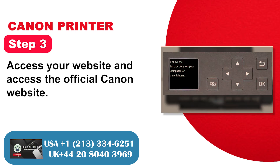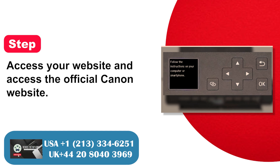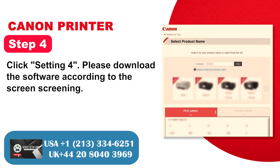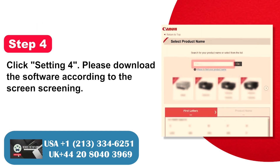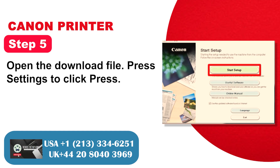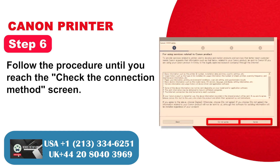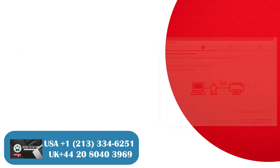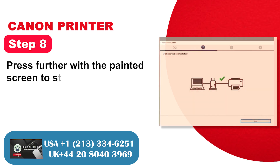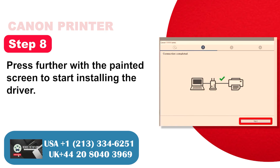Step 4: Download the software according to the on-screen instructions. Step 5: Open the downloaded file and press Settings to proceed. Step 6: Follow the procedure until you reach the 'Check the connection method' screen, then check the printer and wireless router and click to continue installing the driver.